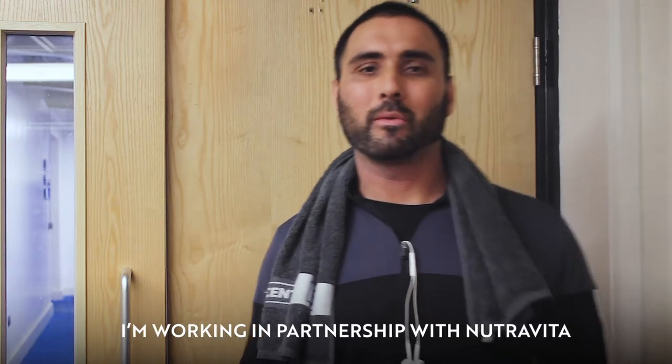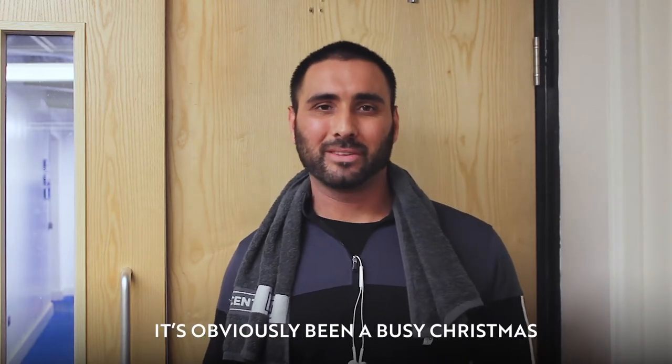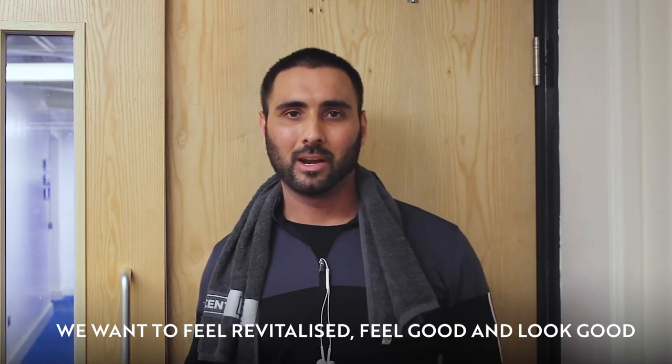Hi, I'm Dean Pocock. I'm working in partnership with NutraVita. It's obviously been a busy Christmas — you want to feel revitalized, feel good and look good.